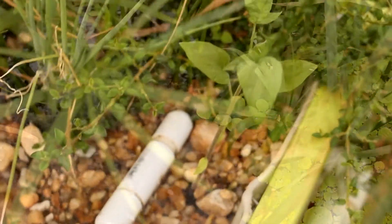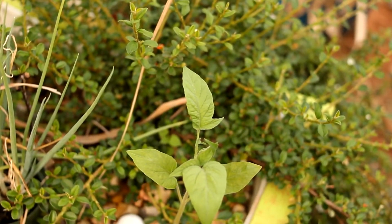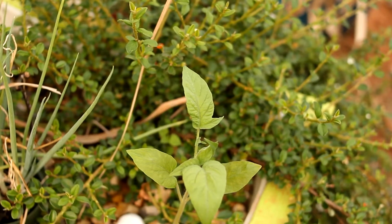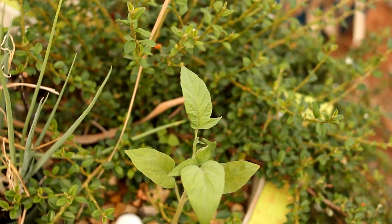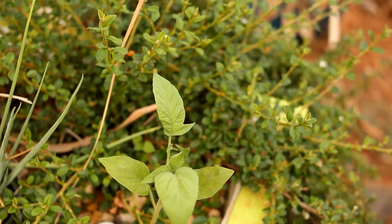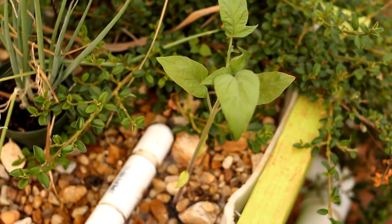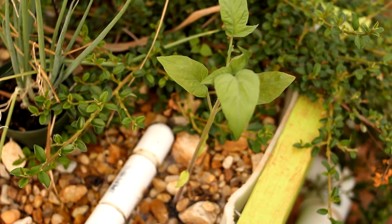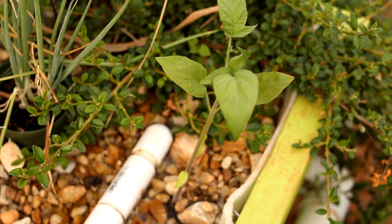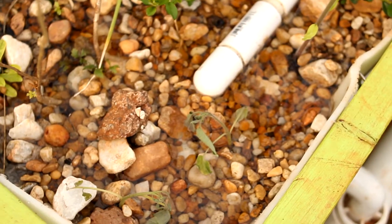On the aquaponics on wheels, you can see our cranberry over there has just gone totally nuts. It's liking this intense sunlight, it's producing cranberries, and the main thing is it's sending out a ton of growth. Right there in front I have a tomato plant — that was one of the tomatoes that did not take in the graft, so I put it in here to bring it back to life.